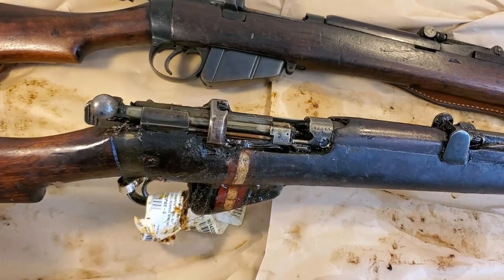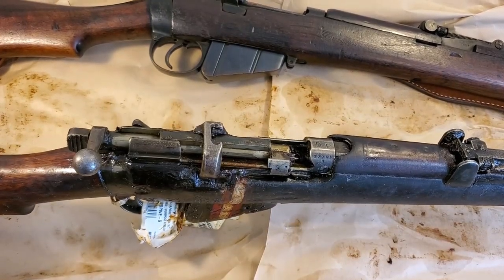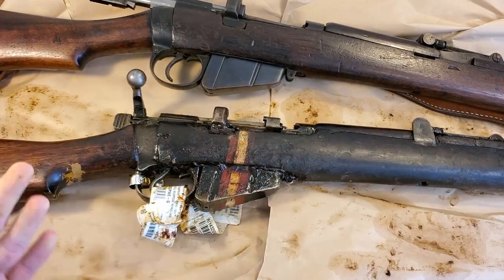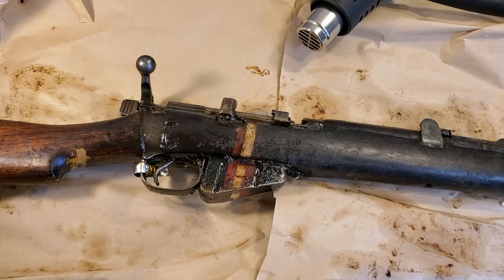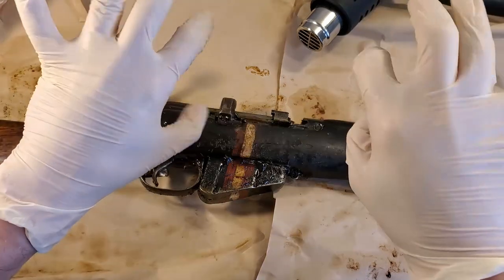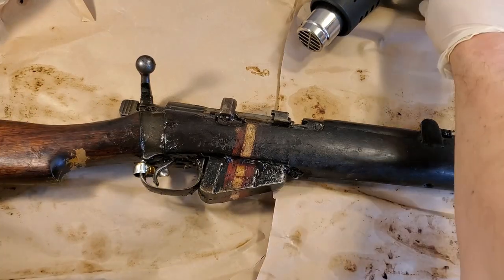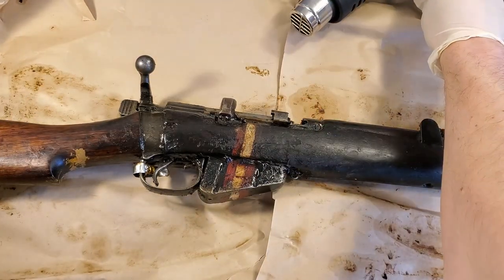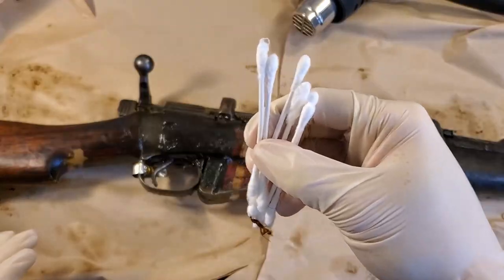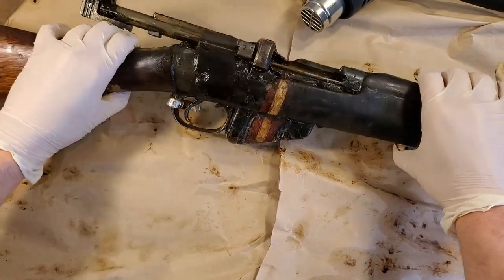This Ishapore rifle is absolutely slathered in cosmoline and I'm going to do my best to remove as much of that as possible, then start taking parts off and see what fits and what doesn't. Normally I'd do a full cosmoline removal first, but since I'm skeptical about whether the parts will actually fit my other rifle, I'm going to do the bare minimum just to take it apart. I've got gloves on, a heat gun just in case, some carburetor cleaner as a solvent, blue shop towels, and a stack of Q-tips.